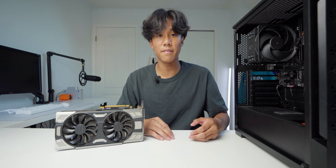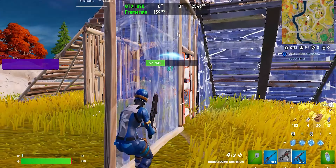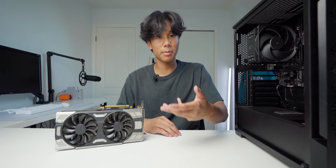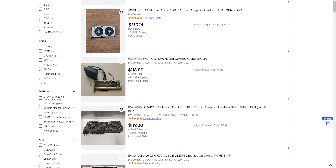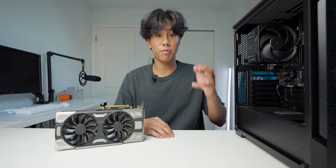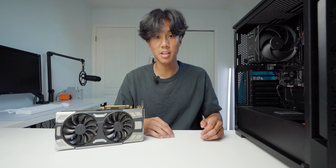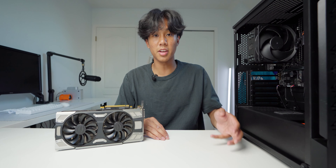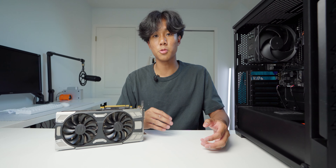Obviously the RTX 3050 does have its benefits, but for most people the performance you're going to be getting from this GPU is just worth the money. You're not going to be finding this GPU at any store — you can't buy it new anymore. You'll have to buy it at places like Facebook Marketplace or eBay. But since the 10 series cards were very popular, there are still a ton of people selling the GTX 1070. I bet in your local area you'll still be able to find a ton of options.